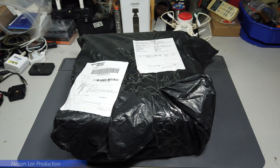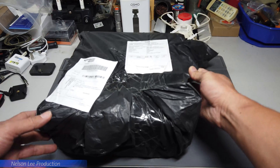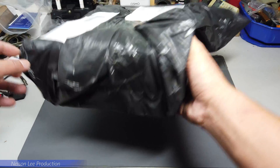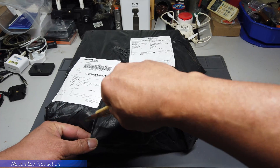Hi, thanks for tuning in. Today we will do a quick unboxing of this FIMI S8 SE, which just arrived today. We'll unbox it and see what's inside.